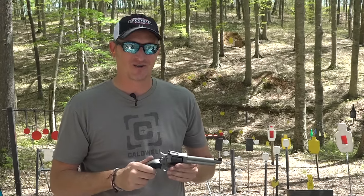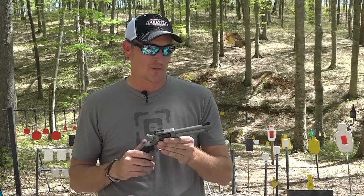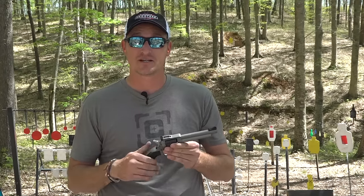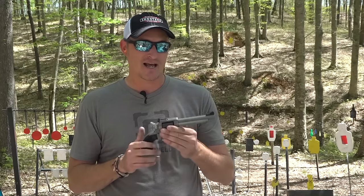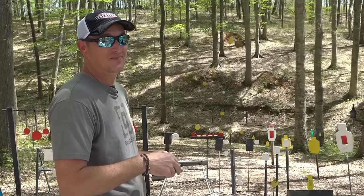Thanks very much for watching. If you have any questions about the new Super Wrangler, put them in the comments below, or go over to my Facebook, Instagram, or Twitter pages and ask them there. Until next time, y'all be safe and keep plinking.